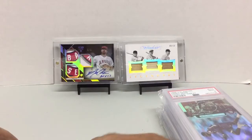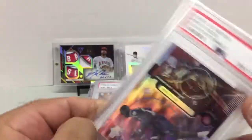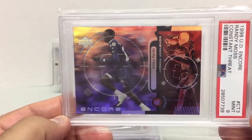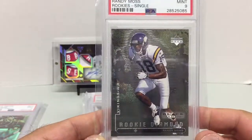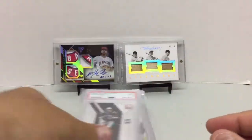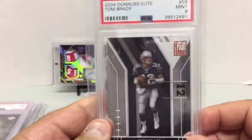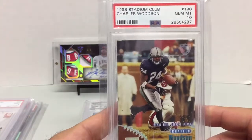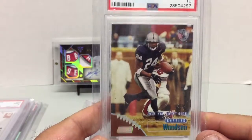Now the graded cards. Randy Moss 1998 Upper Deck Encore Rookie Constant Threat — Mint 9. 1998 Upper Deck Black Diamond Randy Moss Rookie — Mint 9. 2004 Donruss Elite Tom Brady Base — Mint 9. And 1998 Stadium Club Charles Woodson Rookie — Gem Mint 10. Love this card.